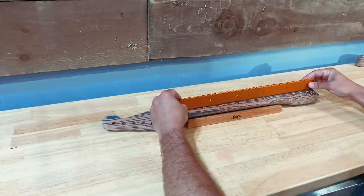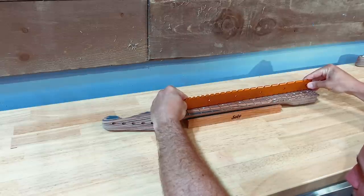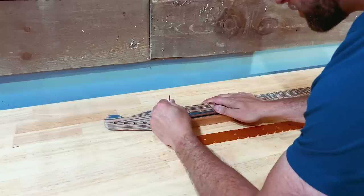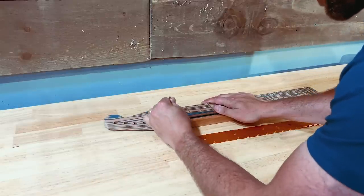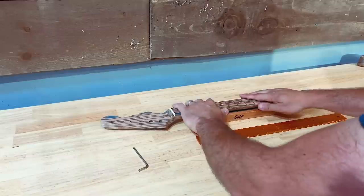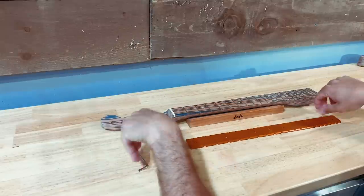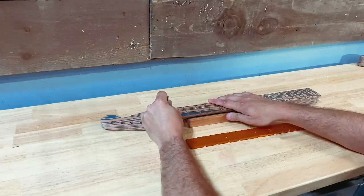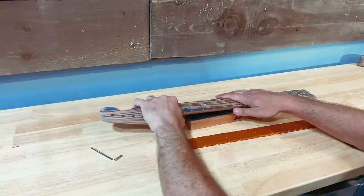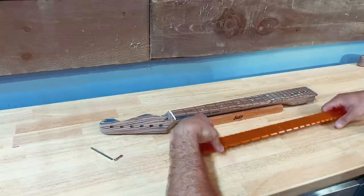Crimson Guitars makes a great one, so does Solo and Philadelphia Luthier — they've all got good options, and I just really like these orange ones because they're tapered. This neck needs to be loosened off a bit. Righty tighty, lefty loosey — if you tighten it, it pulls it into a bow; if you loosen it, it lets it relax. We'll give it a little press to make sure any tension in the wood is released and test it again. There we go — nice and level now.